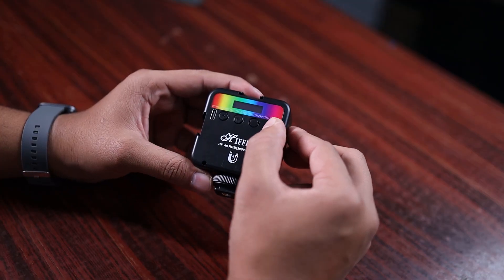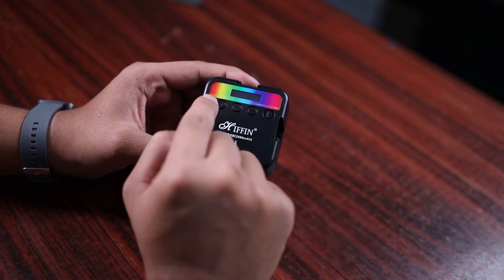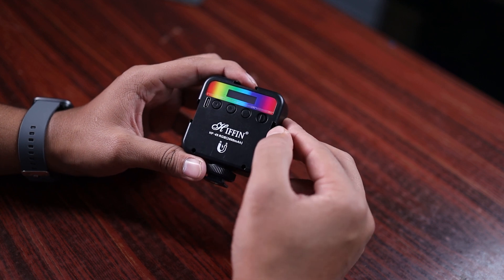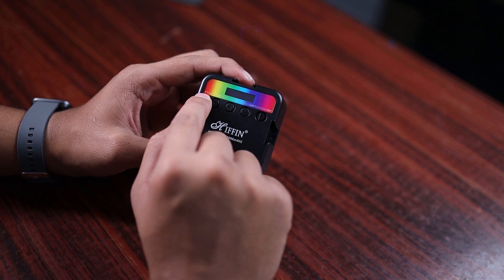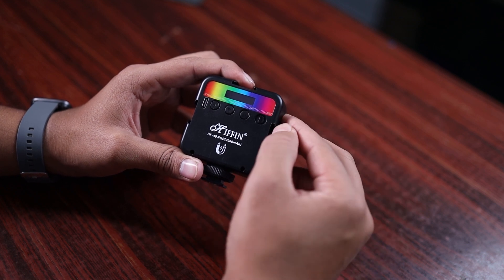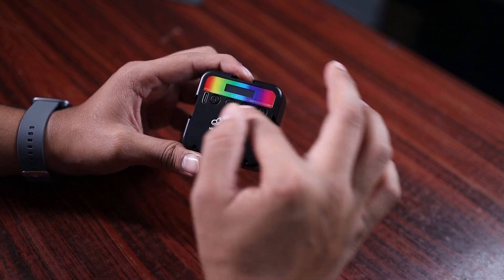Looking at the controls: there is an on/off button, another button, up and down buttons, left and right buttons, the USB Type-C port, and the 3 hot shoe mounts which you can also use as a GoPro light mount. There is a color spectrum where you can adjust hue and saturation, and the light has a 2000mAh battery.